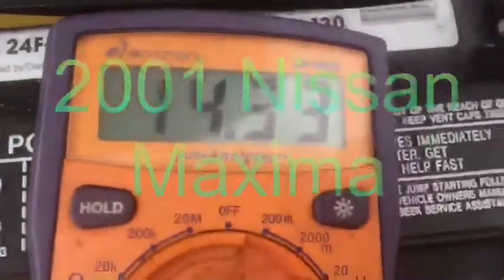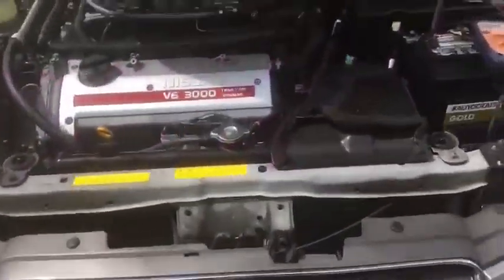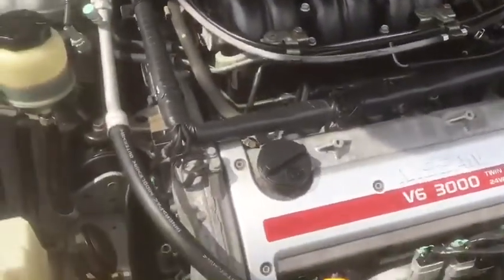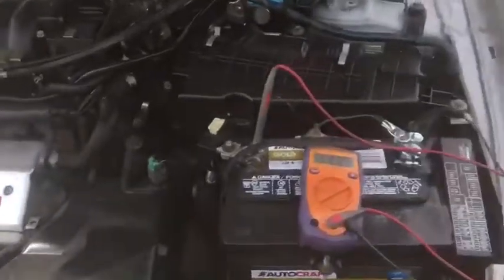Today we're gonna give a helpful handy hint to everybody out there. See that? That's what you want. At least in this 2001 Nissan Maxima, you need 14 volts charging or systems are gonna stop working. It's not gonna operate right and then you're gonna drain the battery over time.